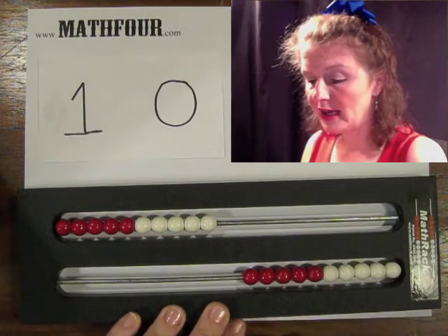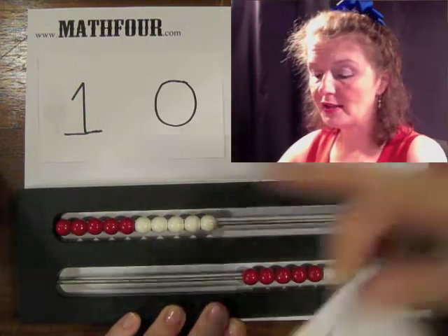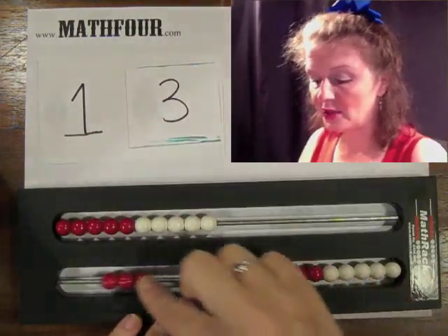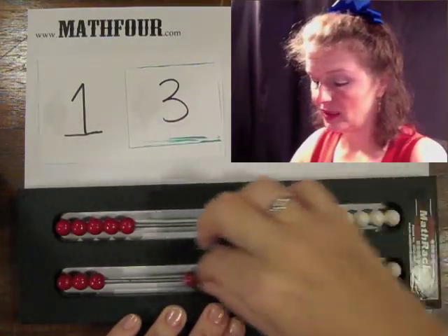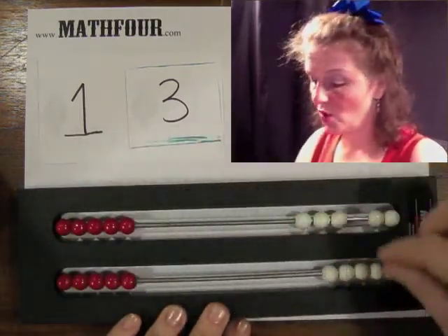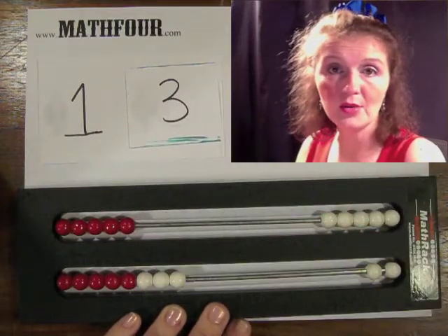So either way they look at it, if we start here and say we want one set of 10 and then three singles, they can do that, or they can represent it this way. There's the 10 with the three singles, or the 10 with the three singles down here.